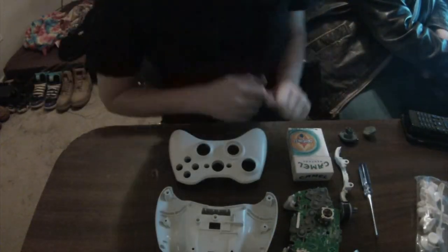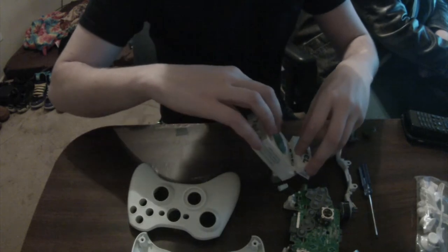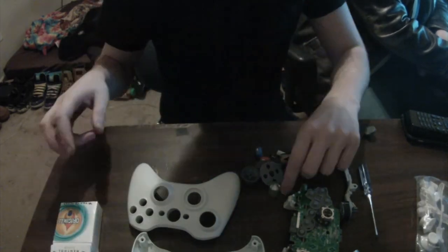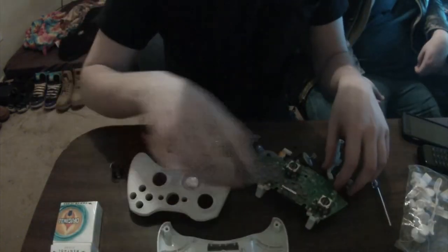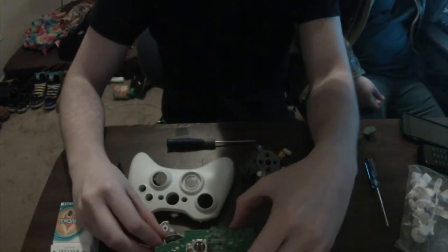What's up internet? Senior Whoopie here with a special video for you guys today. If you watched the 'What's in the Box' video, episode 2, then this is the finished product of what I was trying to make.